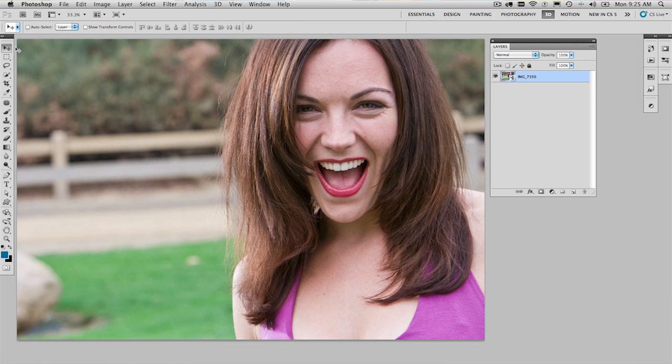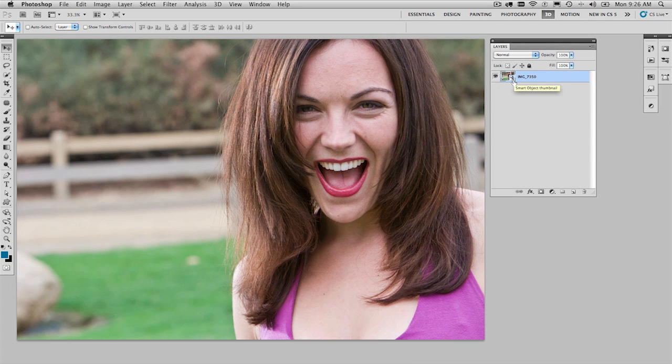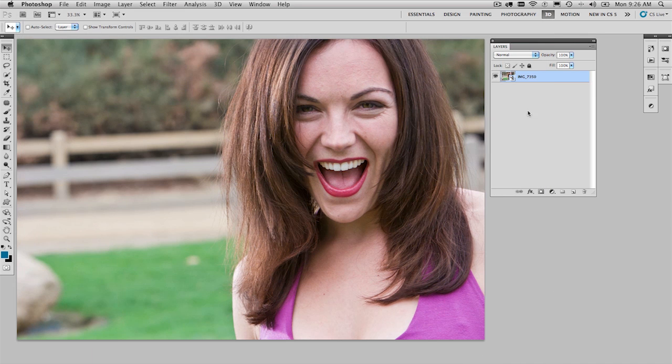This is going to be a wicked retouching demo. You're going to get a lot out of it if you pay attention. First thing — everything is going to be non-destructive. Everything that we do: the background layer over here is a smart object, and in that smart object is a Camera Raw file. So if we double click this, it will take us back out into Camera Raw where we can make adjustments. We don't need to do that just yet. We're going to do everything on layers. Everything's going to be adjustable. It's going to be fun and easy.